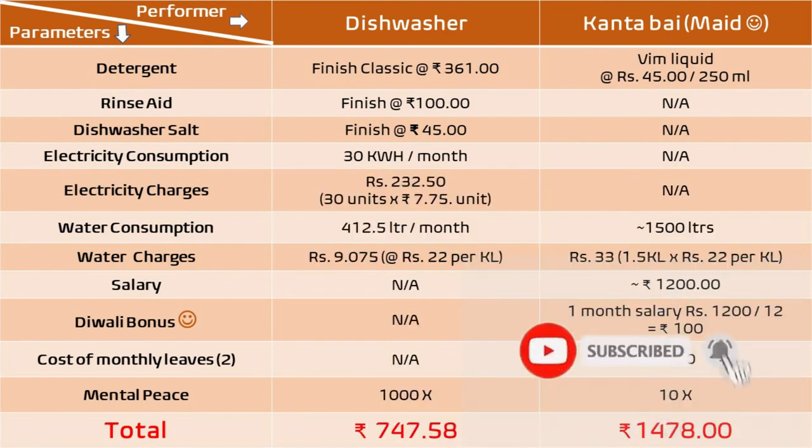We saw the calculation of water and electrical consumption earlier in this video. Coming back to water usage of maids, they generally wash utensils with continuous running water and it will easily consume 50 liters of water per wash and hence approximately 1,500 liters of water per month. For the salary of a maid, we have considered a bare minimum salary in an urban metro city of Rs 1,200 per month just for utensils cleaning only. Also, the Diwali bonus is something that is a norm in Indian culture — which your dishwasher will not demand. All in all, the monthly cost of using a dishwasher is approximately Rs 750, whereas your maid will cost you around Rs 1,500 per month.